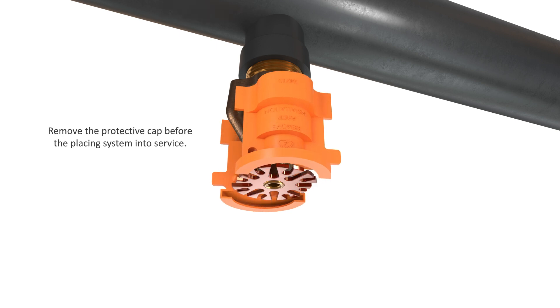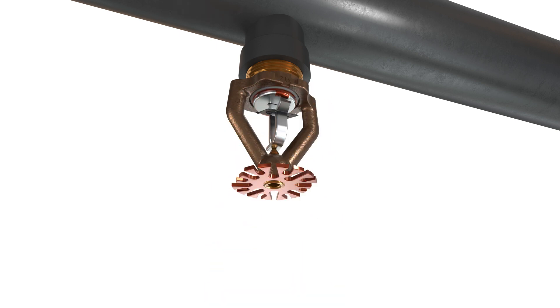Finally, remove the protective cap before placing the system into service.